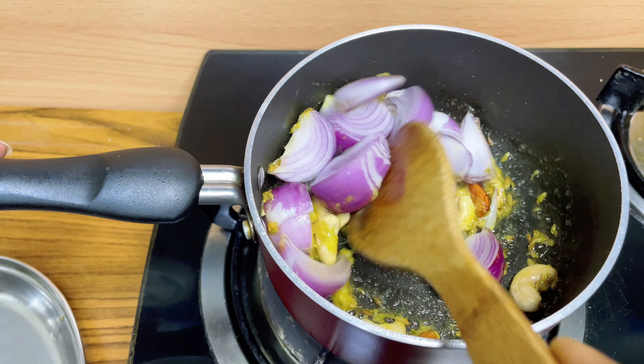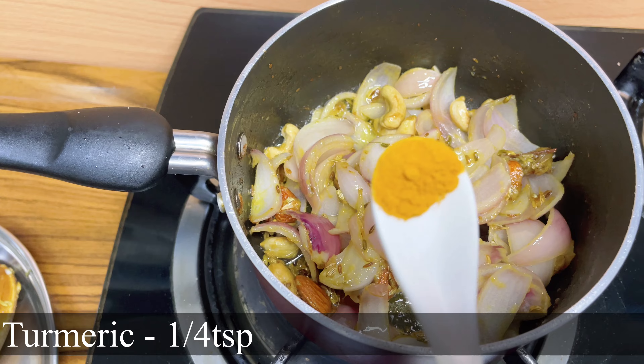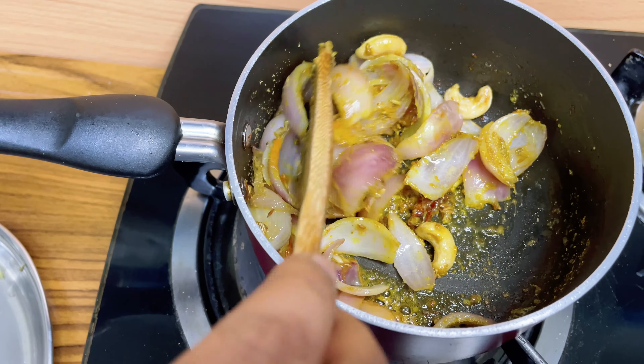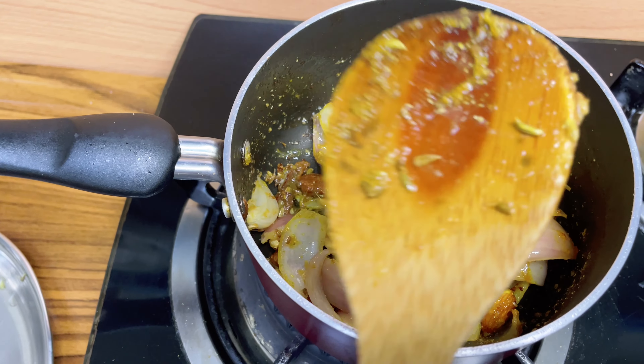Once it slightly changes its color, we'll add 1 onion. Once it slightly changes its color, then add ¼ tsp of turmeric and ½ tsp of coriander powder. Mix it all together really well.